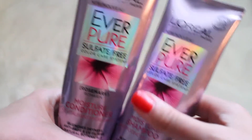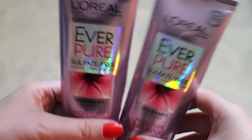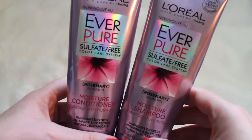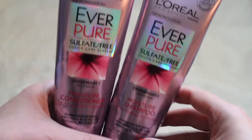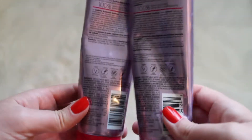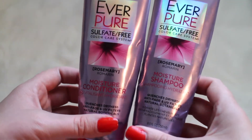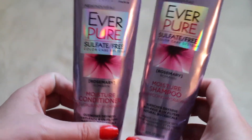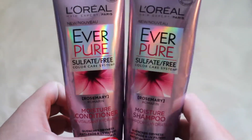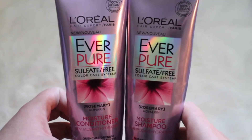They are supposed to do color protection as well, and I do have color-treated, thick hair. It's very thick and heavy — not that coarse — but this just felt like it dried out my hair like crazy. If you have maybe too much moisture in your hair this may help, but I just didn't really think it did anything for my hair so I will not be repurchasing it. I still will review Influenster's products, but this did not do a whole lot for me.